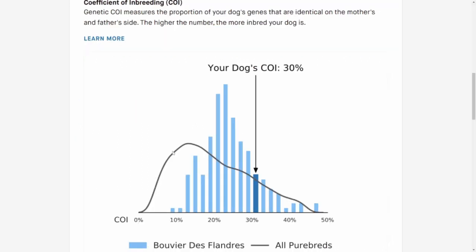This testing also looks at the coefficient of inbreeding - the proportion of the dog's genes that are identical from the mom's and dad's side. The higher they are on the chart, the more inbred they are. The Bouvier is a very rare breed - they almost died out after the World Wars, and the very small gene pool when trying to bring the breed back has unfortunately led to a lot of inbreeding. Royce's coefficient of inbreeding according to their analysis is about 30%, which is higher on the list. You can see that for normal overall purebreds the distribution shifts to the left, which is what you want.